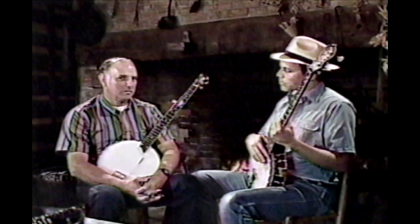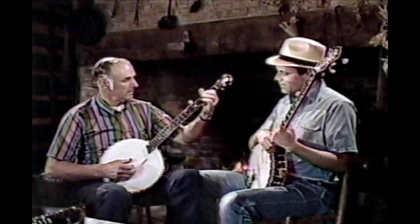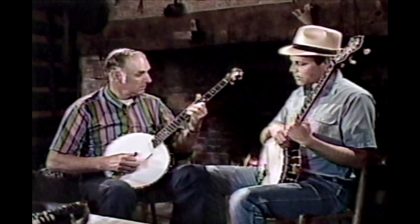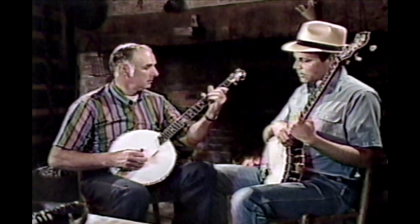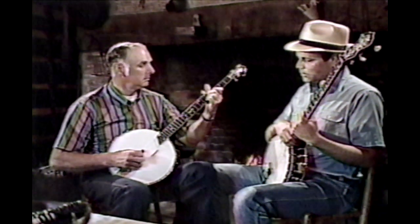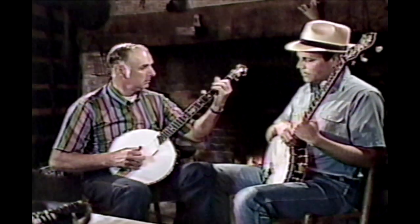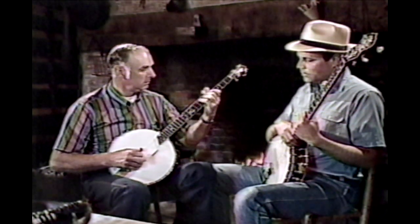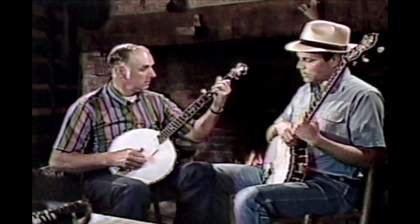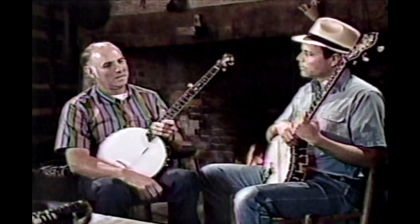You've developed it into a style where you can do some incredible melodic things. Play us one of those fiddle tunes. [plays] Oh, that's beautiful picking. That's called — what's that? Dusty's Hornpipe.